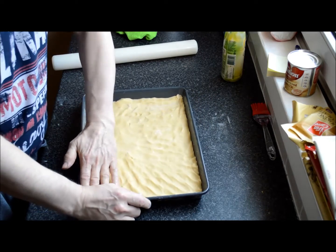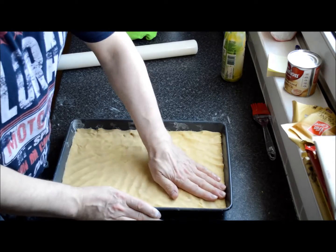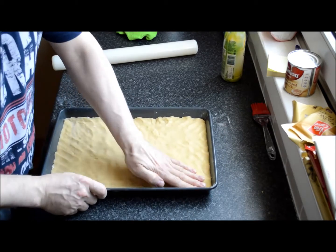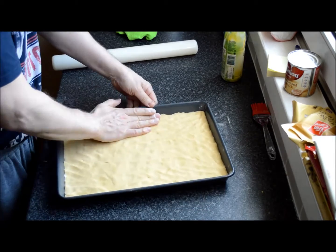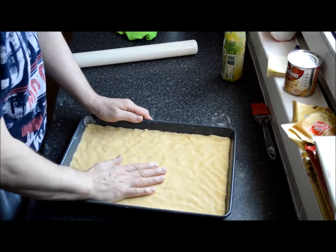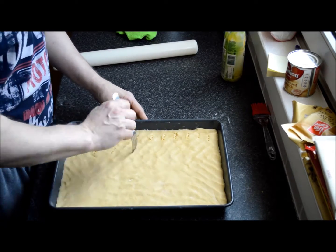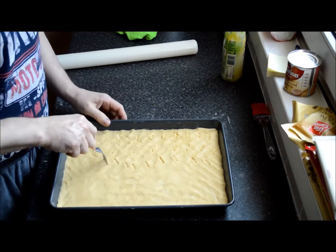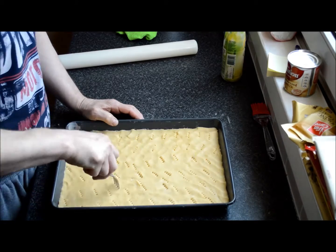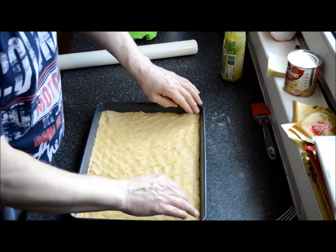Bake this off at around 180°C in a standard oven. If you have a fan oven, reduce that to 160°C. Bake for roughly 15 to 16 minutes — it really goes on sight. Once it's nice and golden brown, it's pretty much ready. It doesn't take much to bake this off. I'm going to fork it, just up and down the base, to stop any rising or bubbles forming. Into the oven for about 15 minutes — 180°C standard, 160°C fan.